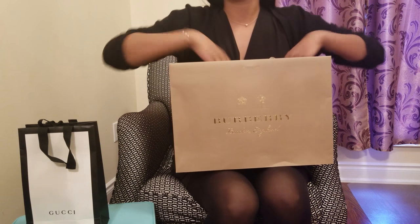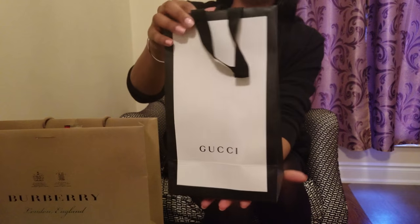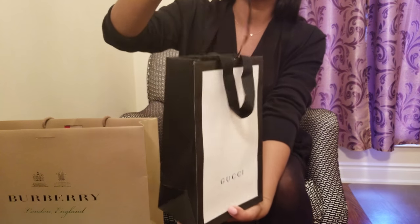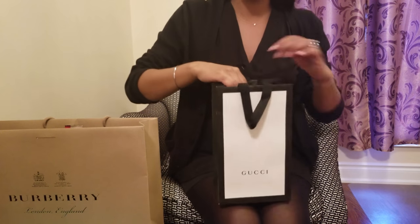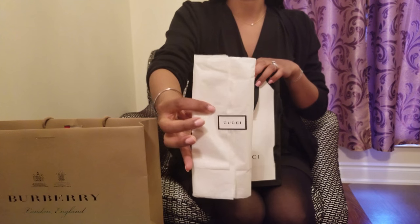The next item I have is from Gucci — it's a Gucci men's tie. It came in this beautiful gift bag with a ribbon on top, and this one didn't come in a box; it just came wrapped in the Gucci tissue paper.